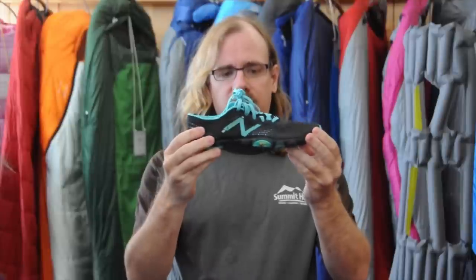They're doing a lot of great things on this shoe to really keep the weight down. On the sole, we have rubber only where we need it. In the midsole, a lot of material has been eliminated, which not only helps with weight but also helps this shoe be incredibly flexible, giving you a great feel for the ground underneath your feet.